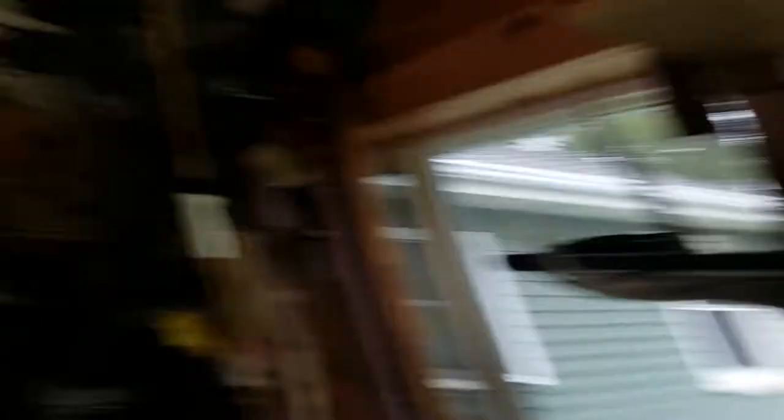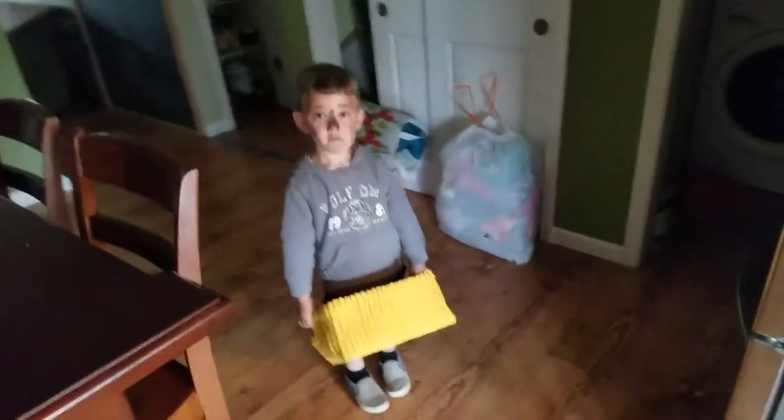That's just a scrap cedar board - this is cedar and poplar. I did my whole wife's shop in poplar. Just farting around here, I'm gonna get ready to shoot some arrows and try to stretch that string out a little bit, and that's about it.